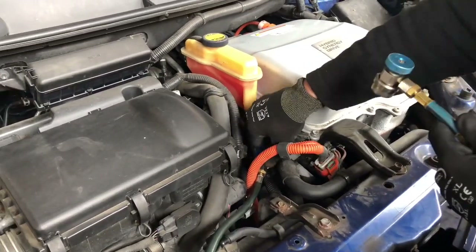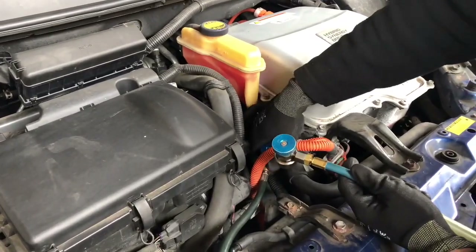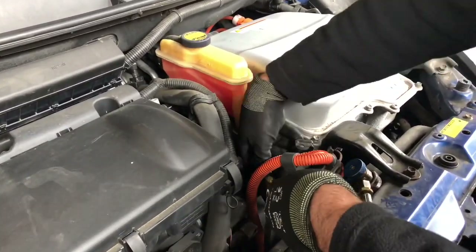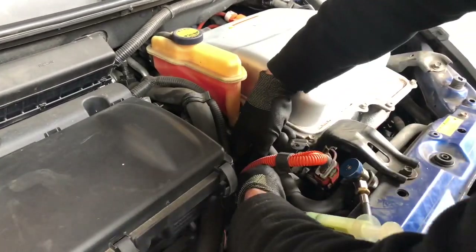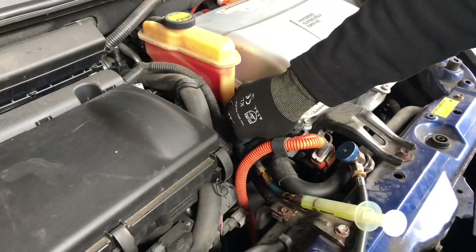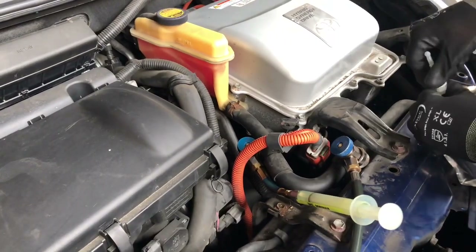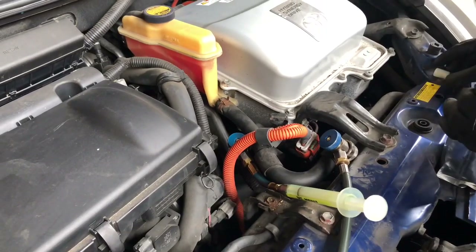I'll show you how to inject the hybrid special oil manually into the system. You need to use a syringe-style injector. After the 15-minute vacuum, the oil can go easily into the system. Let me connect it in. Don't open the valve fully, otherwise it will take air into the system.